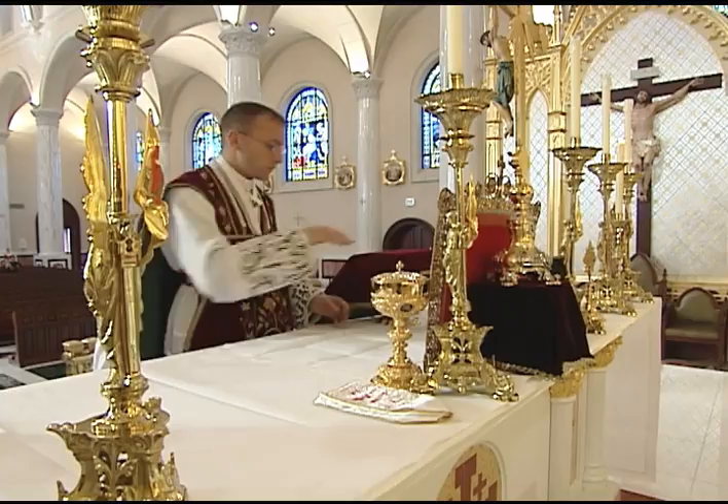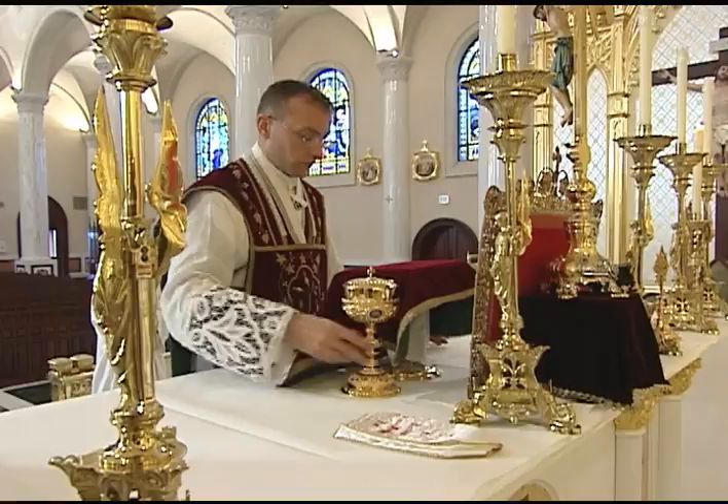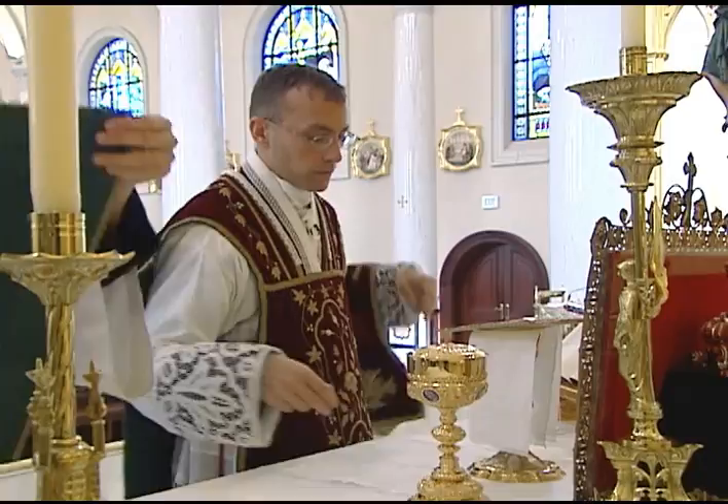After the priest ascends the altar and lays out the corporal, he sets the chalice in the center and then places the ciborium next to the chalice. It remains there until the offertory. When it comes time for the offering of the host, the priest sets the ciborium to the side, uncovers the chalice, and then sets the chalice to the right of the corporal.